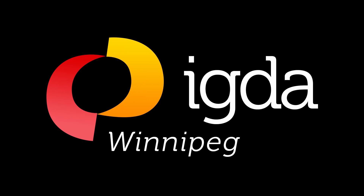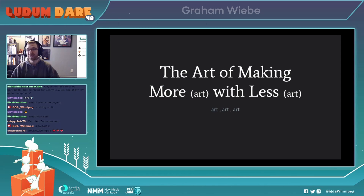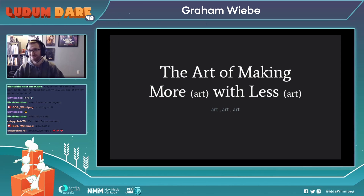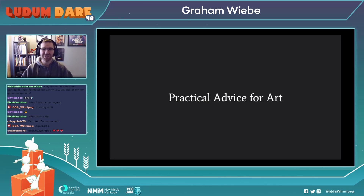Hey everyone, this is Graham Wiebe and today we're going to be talking about the art of making more art with less art. I know it's a bit confusing, but the whole idea is I want to give you some practical advice for art during your game jam.